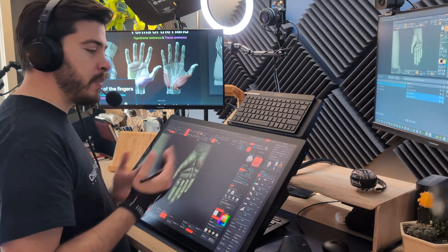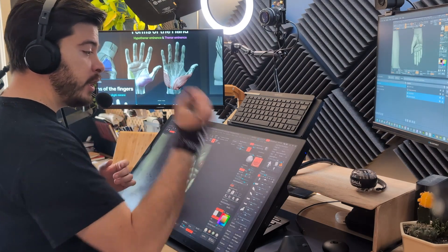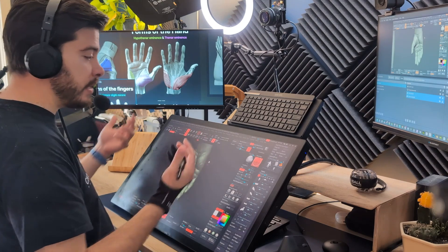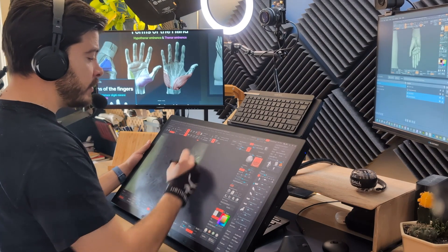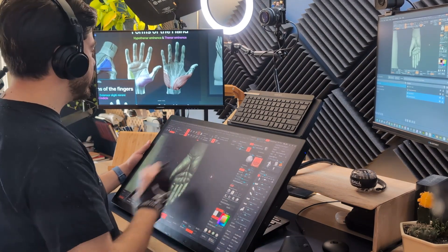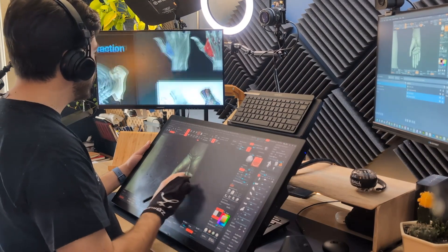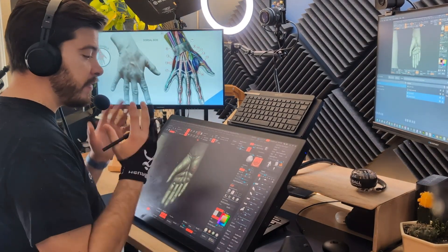Now, this looks like a very simple trick, but it enhances your workflow so much because you free up your hands. You have one hand for sculpting, and then you have your other hand for shortcuts or the express keys at the back of the Wacom Cintiq. If you want to change the reference that you're using, you don't have to switch to a different mouse — you just use the touch screen to find the new reference you want. You can keep doing this and continue sculpting. It is a fantastic tool.